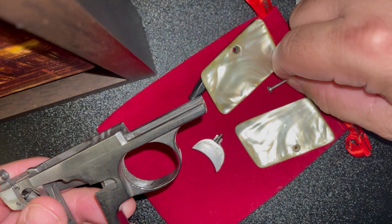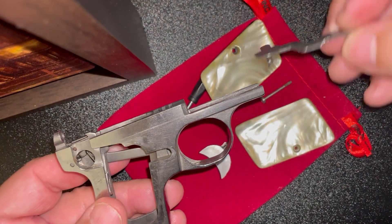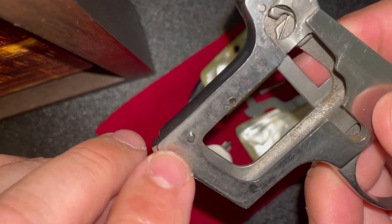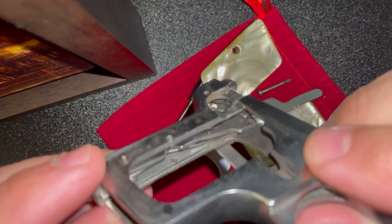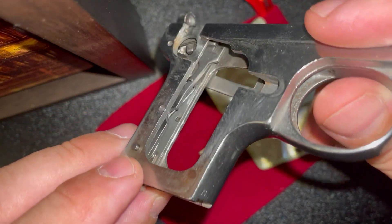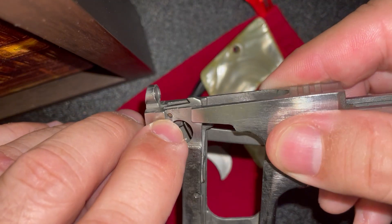Took off the handles, took off the trigger, took off the little bar. There's a pin here that could also come out — it would release the part that holds the magazine, and it would also release that entire assembly in there. I'm not gonna do that. There's another pin up here as well.